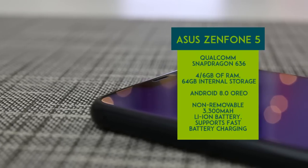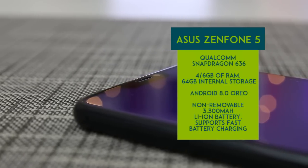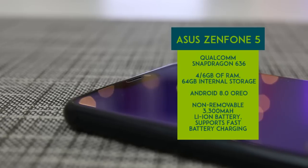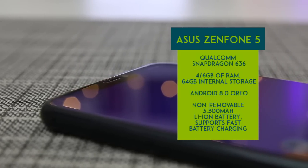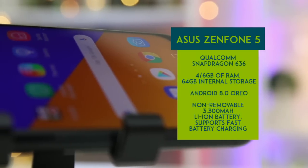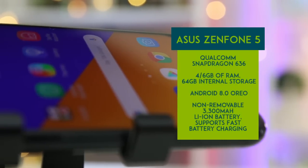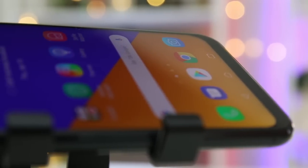This all-new Asus Zenfone 5 is powered by the Qualcomm Snapdragon 636, coupled with 4 or 6 GB of RAM and 64 GB of internal storage. It runs on Android 8.0 Oreo and is fueled by a 3300 mAh battery pack, which also supports fast charging. This series was deemed the most intelligent Zenfone ever as it contains AI capabilities.